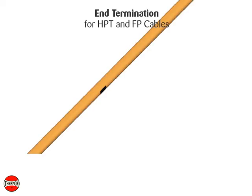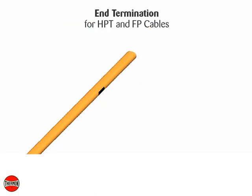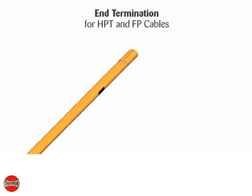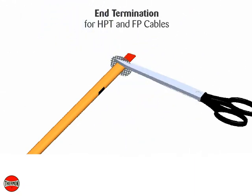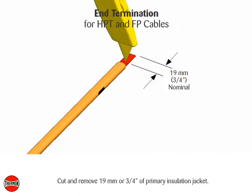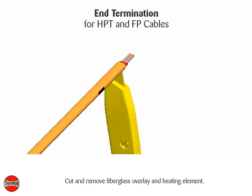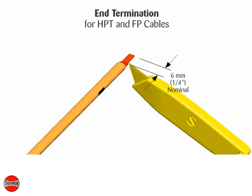End termination for HPT and FP cables. Trim the cable 75 millimeters or 3 inches from the bus connection. Cut and remove 25 millimeters or 1 inch of over jacket. Trim away exposed braid from cable. Cut and remove 19 millimeters or 3 quarter inch of primary insulation jacket. Cut and remove fiberglass overlay and heating element. Push any remaining heating element wire under the primary insulation jacket.